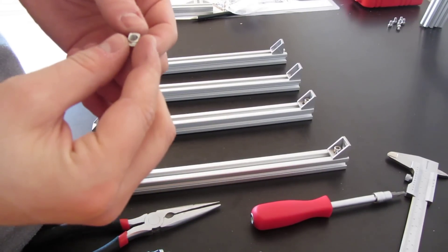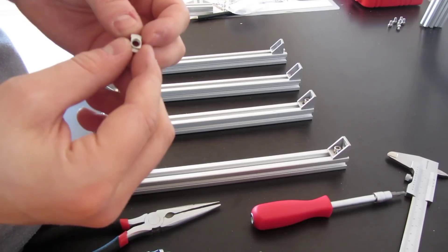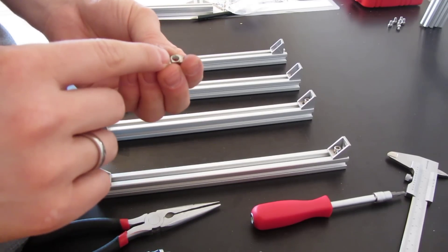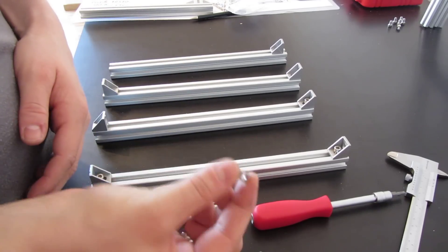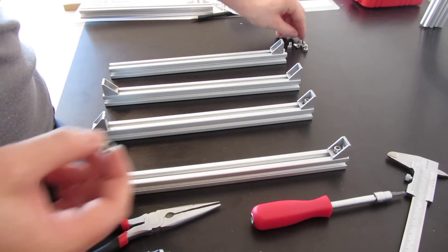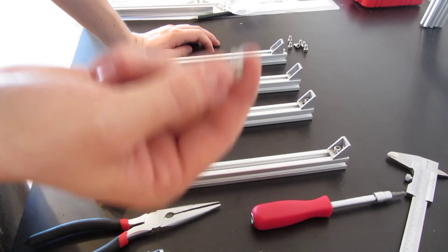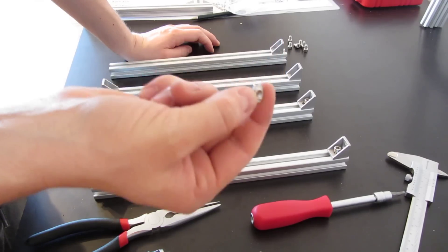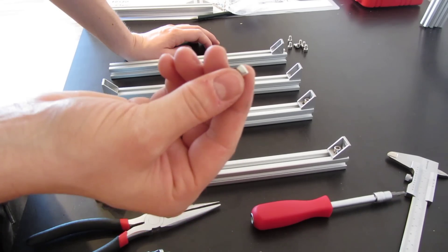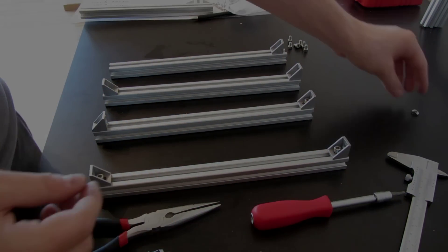Short break from the timelapse. What I actually found here is that the threading inside these M5 hammer nuts wasn't good. At first I thought I had some bad screws, but it's actually the hammer nut. I ordered a quantity of 200 hammer nuts and there seems to be a little bit of waste, so I will just throw this one away.